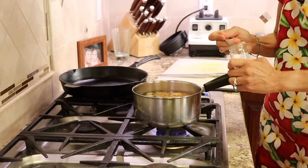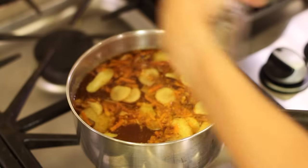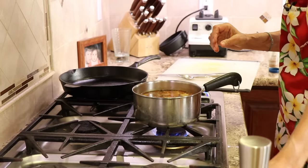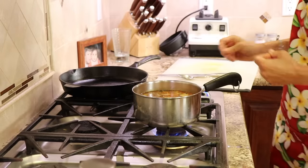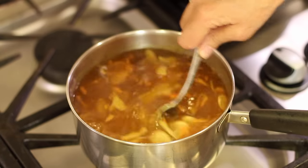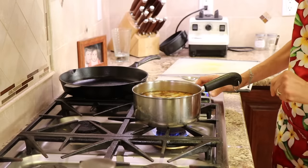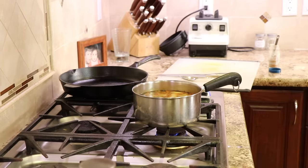I'm going to toss in some cinnamon, and in goes a few cracks of pepper — you can add as much as you like. It's important to have the pepper in there; that helps with the absorption of the curcumin in the turmeric and makes it absorbable and usable in your body. We're not going to boil this — we're just going to bring it to a simmer and let it simmer for 10 minutes. I'll turn my temperature to low and set the timer.